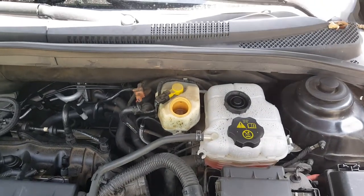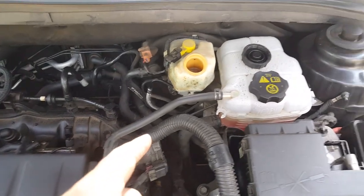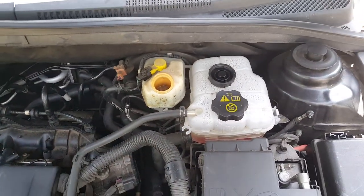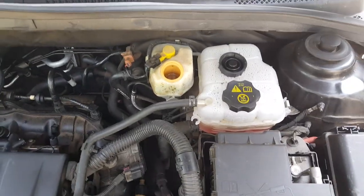Up here is where you'll take any excess fluid out, so you want to take a look at this where it's at. So when you go to pushing that piston back, take out any excess. Keep an eye on that.